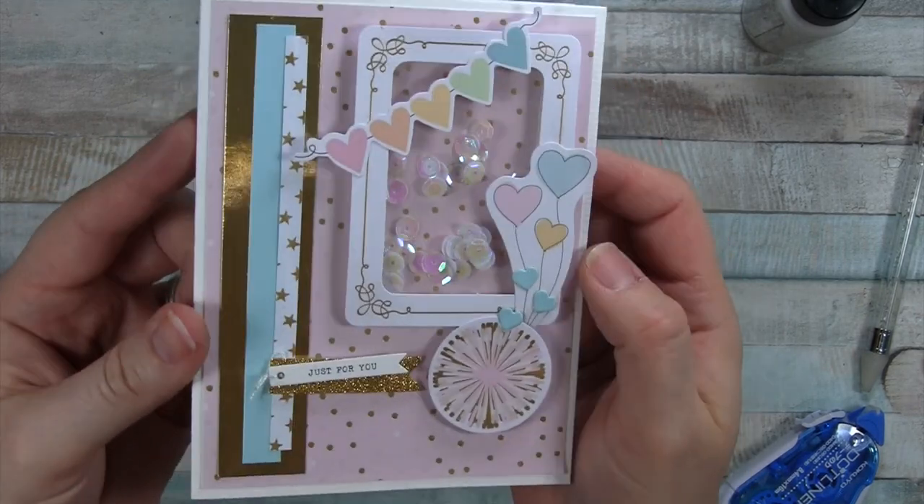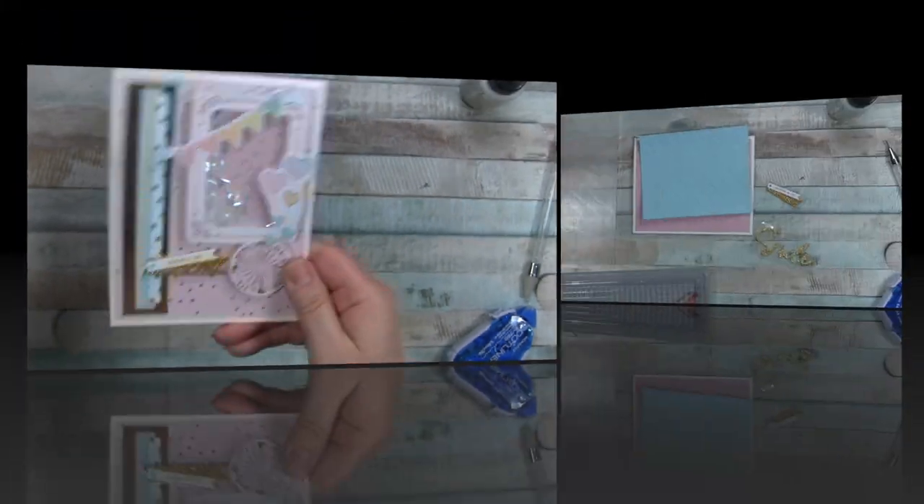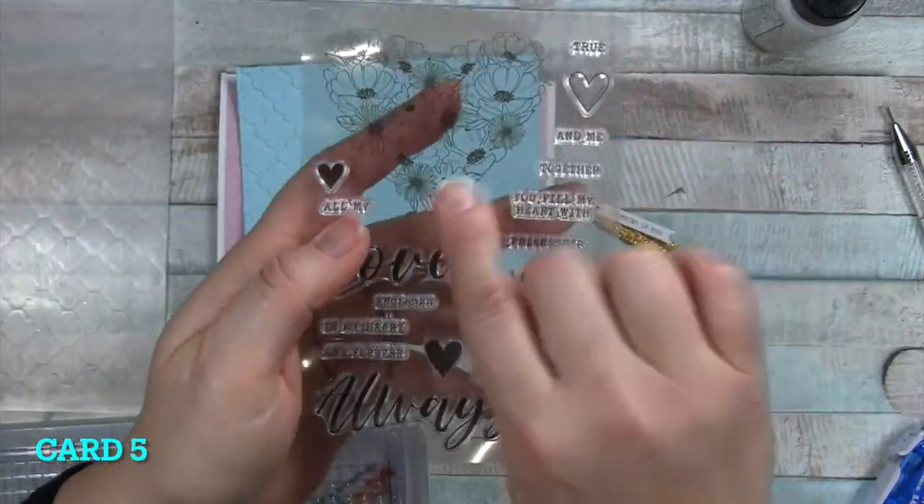I really like how it turned out. I was thinking birthday, celebration, something like that. So slow it down, give a little shake, and move on to card number five.